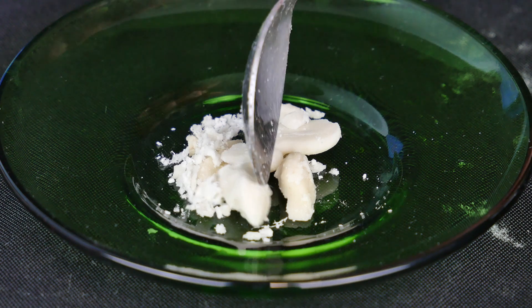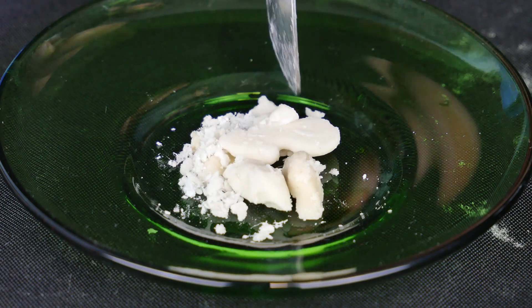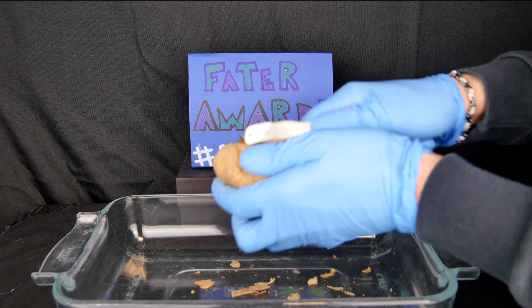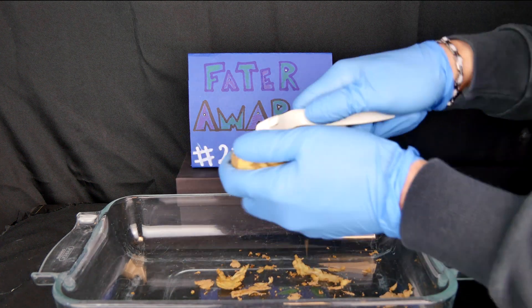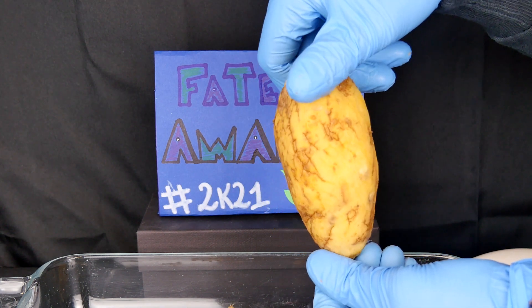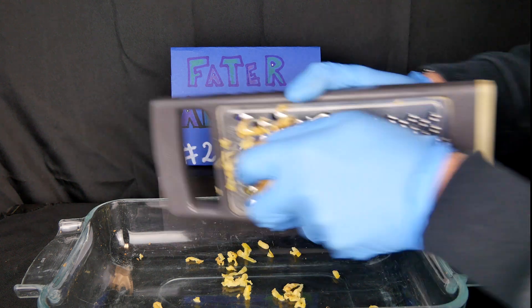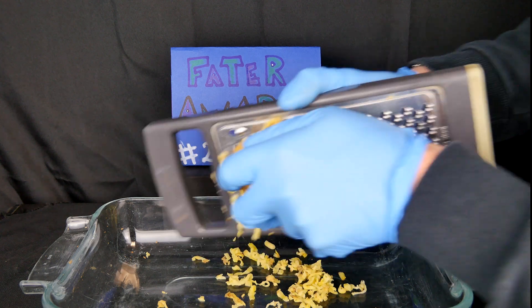The starch obtained, once dried, will appear as a rigid and structured material. Our experiment will begin with peeling the potatoes. In this way we will eliminate from our raw materials all the peels present that can obstruct the course of the experiment.